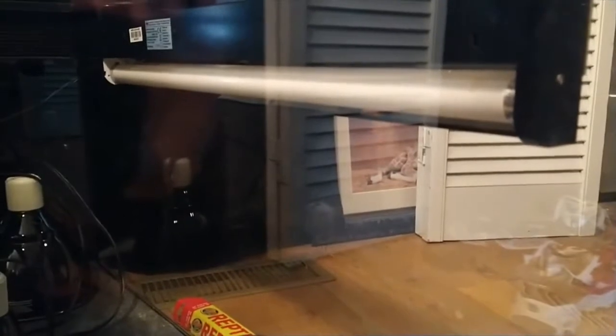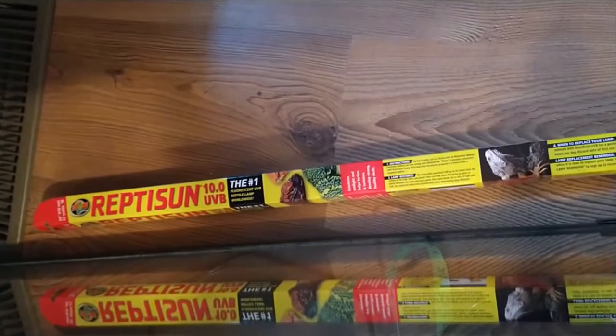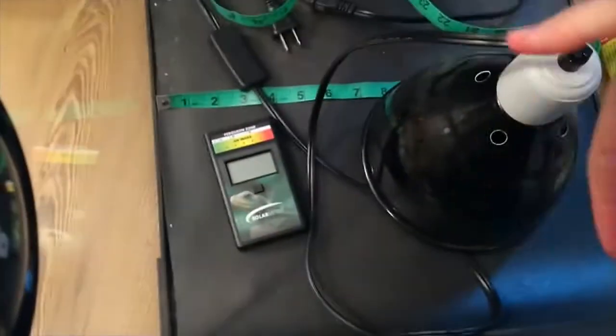That was a blacklight fixture — I'm not going to link it on Amazon unless somebody wants it. The tricky part is this is a T8 fixture, and this is the bulb. Reptisun is not a bad brand, but the problem is T8s just don't put out much UVB. The way I had this set up, right where my hand is, was where my bearded dragon's hammock was — he spent most of his time right there.